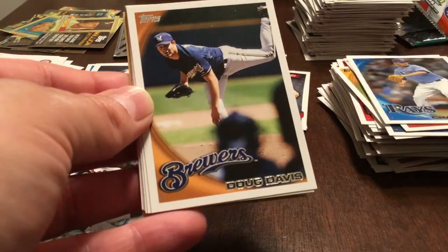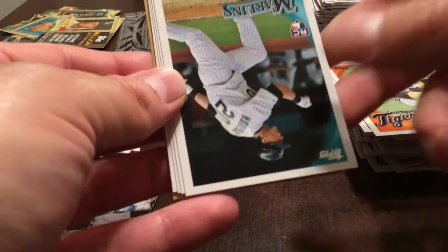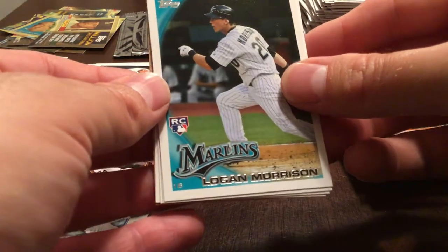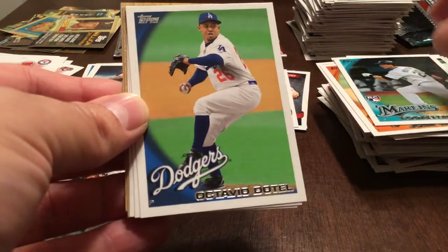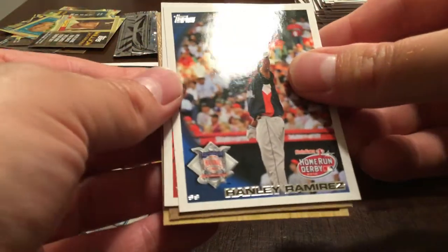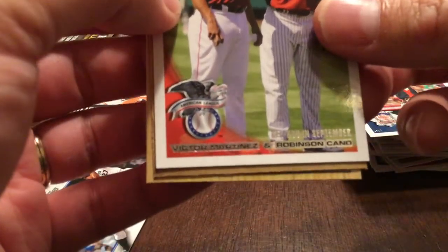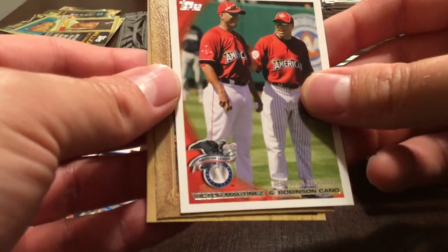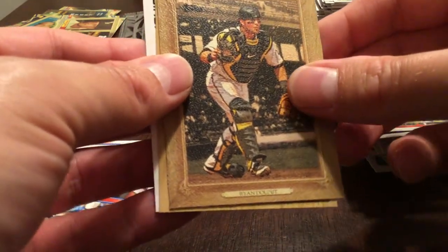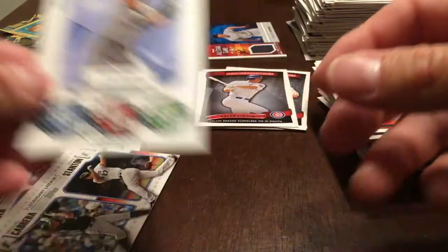Chad Qualls, Doug Davis, Jose Valverde. Logan Morrison rookie — nice. Octavio Dotel. Hanley Ramirez, Victor Martinez, and Robinson Cano — See You in September. Ryan Doumit Turkey Red. Barry Larkin. 1987 Topps Cards Your Mom Threw Out. And Ichiro.